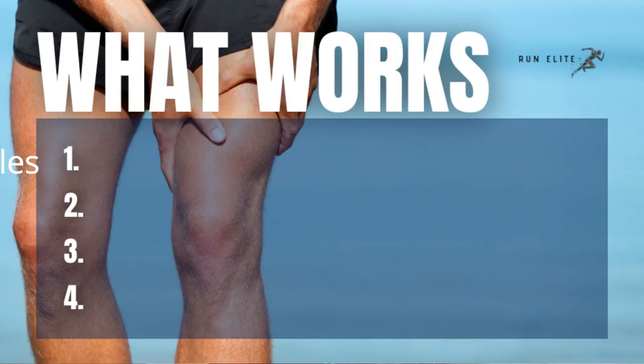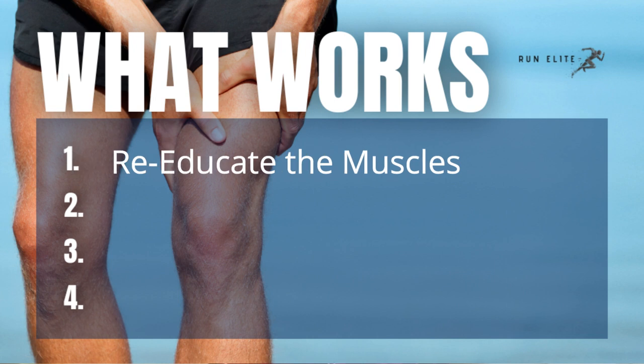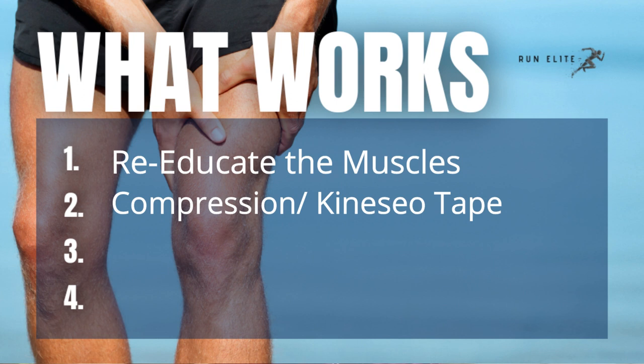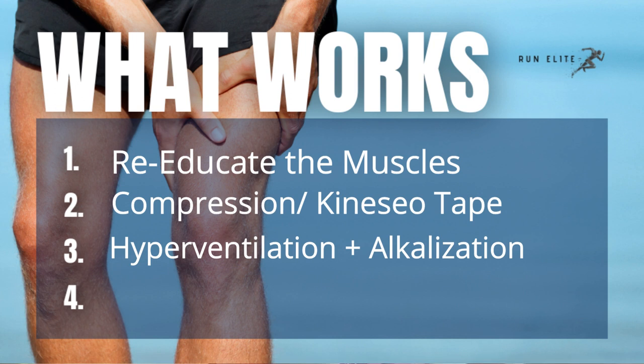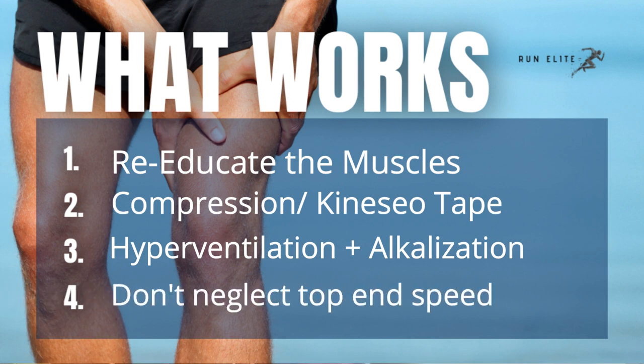The things that will help you are: re-educating the muscles through your training; compression and kinesio tape as a preventative; hyperventilation — because it alkalizes the blood, or you can alkalize through diet; and finally, don't neglect speed. Have a wonderful day, thank you so much.